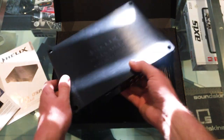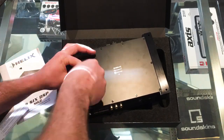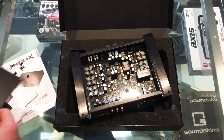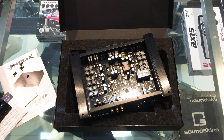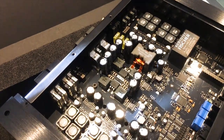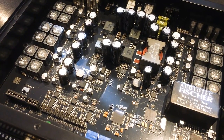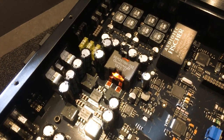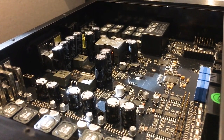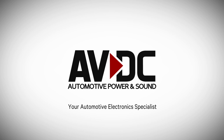Did you really think I was going to do a review or an unboxing like that without showing you what's inside? Let me get a screwdriver. What a stunning piece of hardware. We'll be right back.